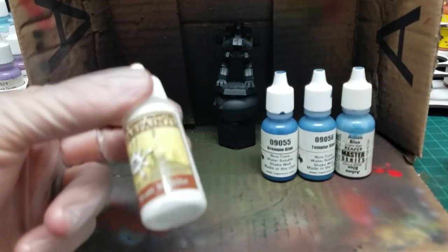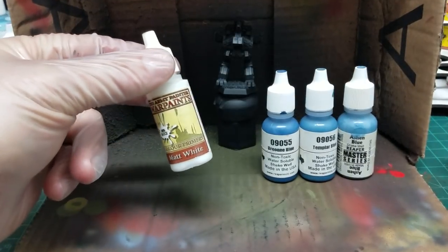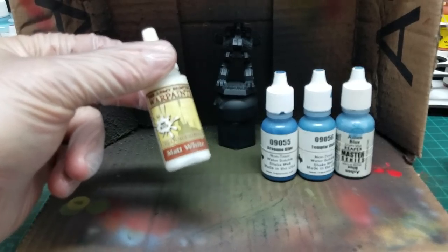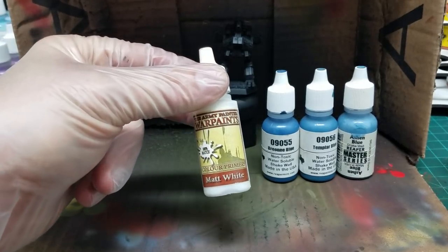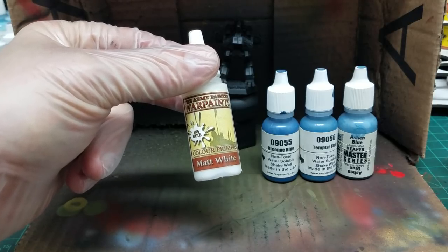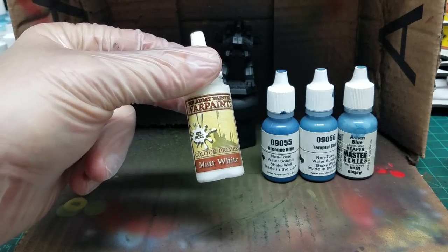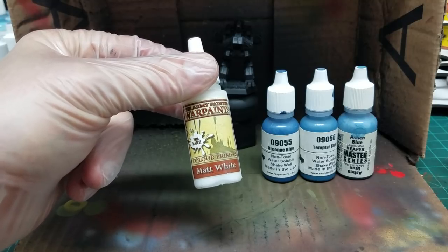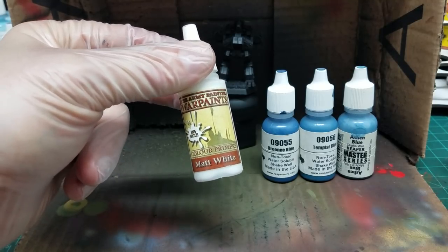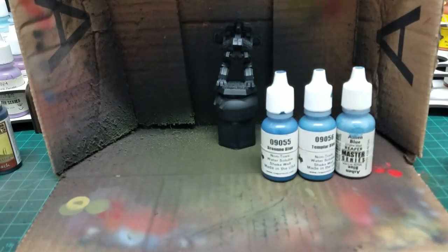And then finally, just a basic white. I really like the Army Painter Matte White just because they are matte — not glossy like other paint companies' whites can be. They flow incredibly well off the brush. Other whites can be kind of chalky, sometimes too thick, and you might have to thin them, then they're too thin. This stuff's just perfect all the time, and same thing for their black.